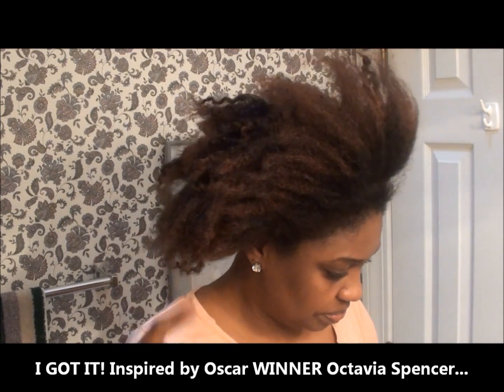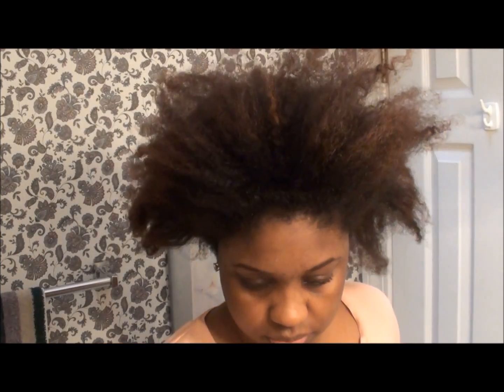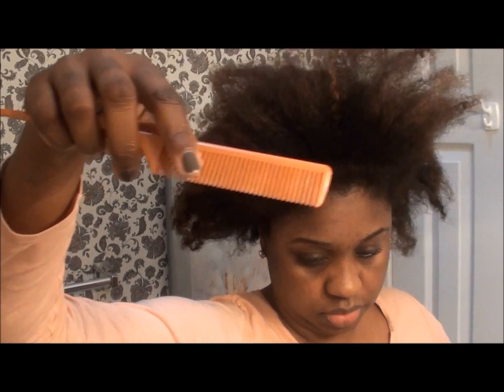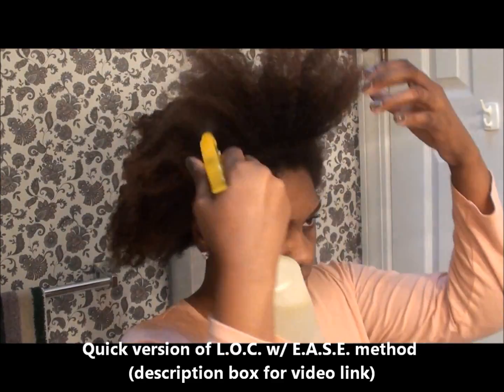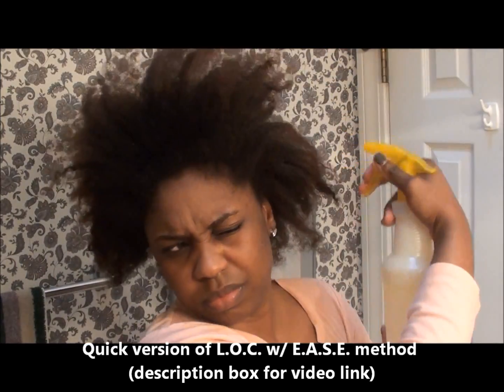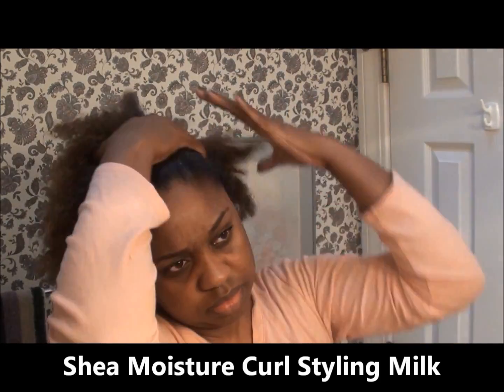Hey guys, this is the Trendy Socialite. I decided to do a style inspired by the lovely Octavia Spencer and the style she wore to the Oscars. You're going to need water, ouchless bands, bobby pins, a gel of your choosing, rat tail comb, and brushes for parting and smoothing. Since I didn't moisturize my hair the night before, I decided to do a quick Lock with Ease method. You can find the link to that particular video in the description box below.